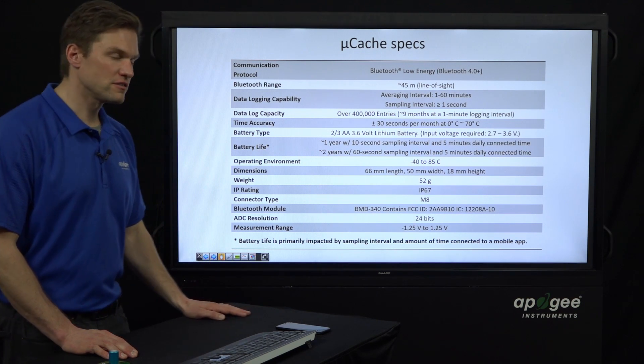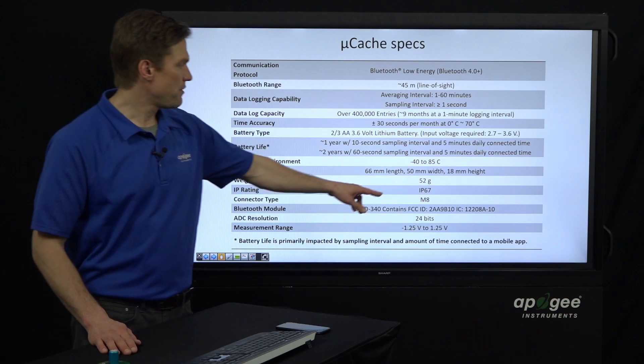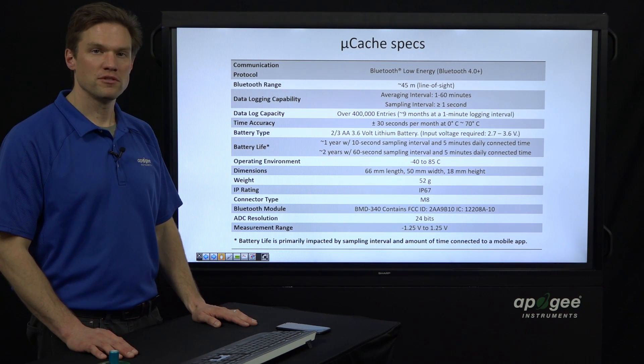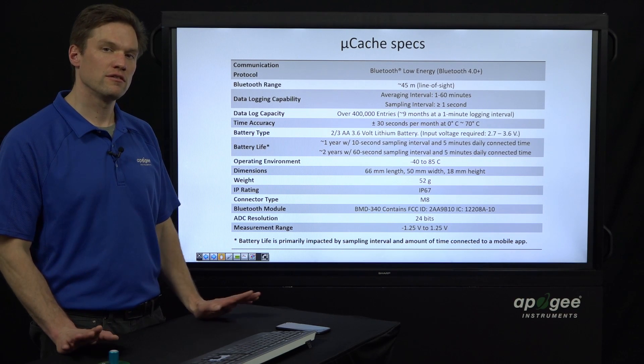Here is an overview of the specs. I'll point out a couple of the major ones. The IP rating is IP67, which means it is rugged for outdoor use. I've got a couple on the roof of the Apogee building and they've been snowed on — it's the end of January now, they've been up there for months and they're doing fine.